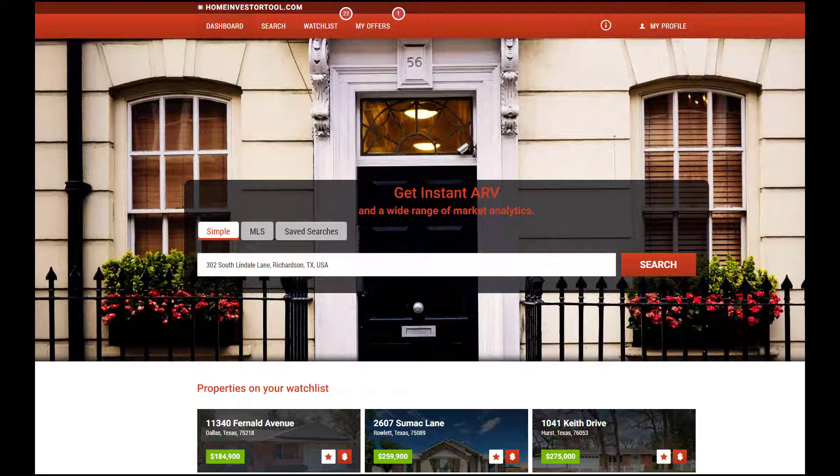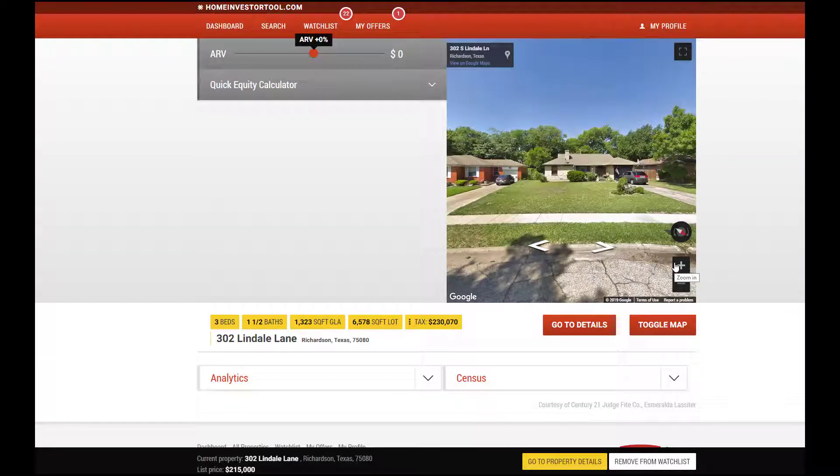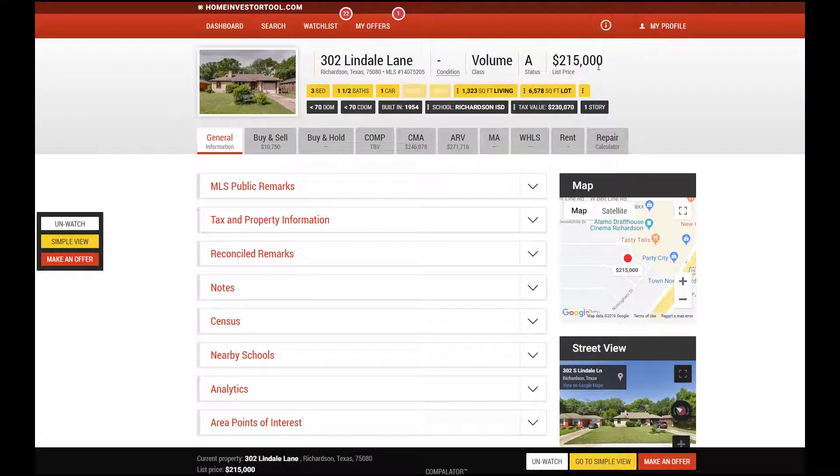Let's look at a property using this calculator. This is the Home Investor Tool dashboard. I've typed in this address before this started because I didn't want you to see how slow of a typer I was. Now I'm going to hit search for this property. This happens to be an MLS property and one that I've been looking at a little bit and wanted to use as an example.